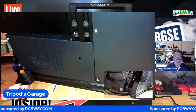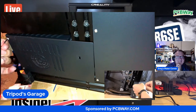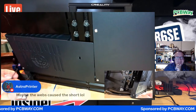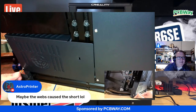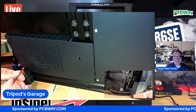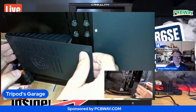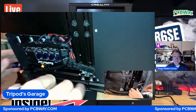Smoky here? Well, I called it dusty - I was nice. Dusty got a promotion. AstoPrinter says maybe the webs cause the short. Yeah, webs cause the short - that's what we'll find when we open it up: spiders. It would not surprise me though - those spiders get everywhere.